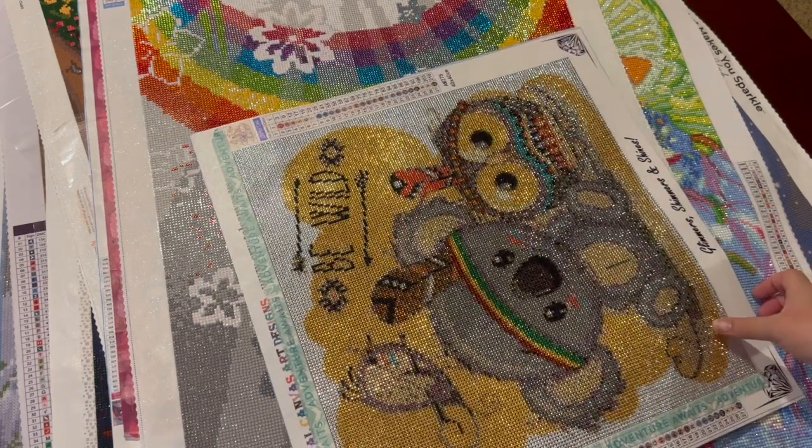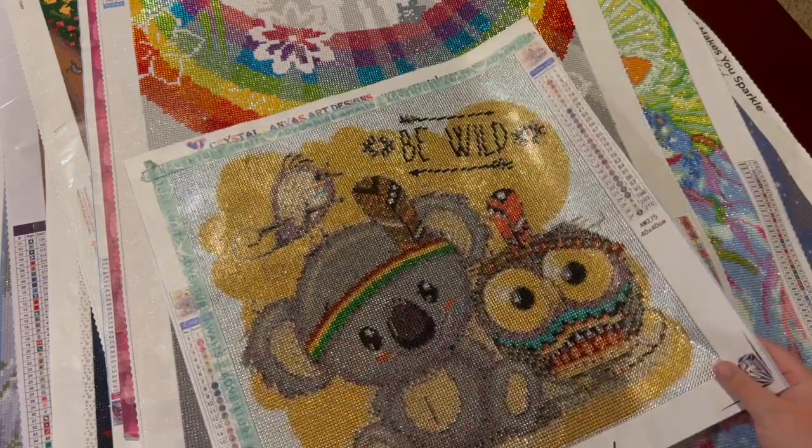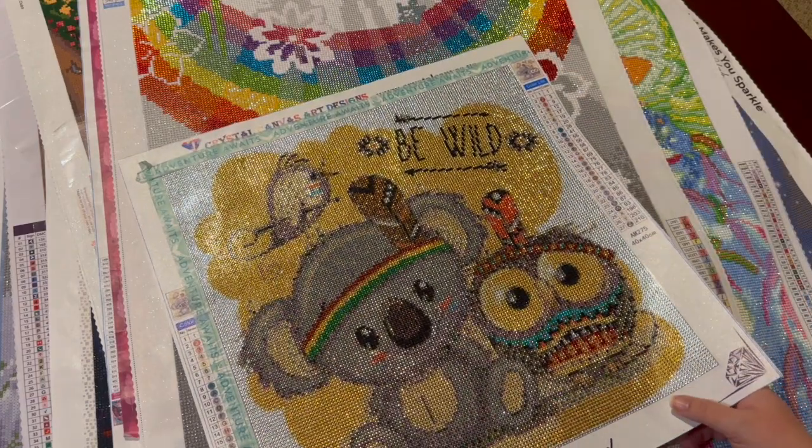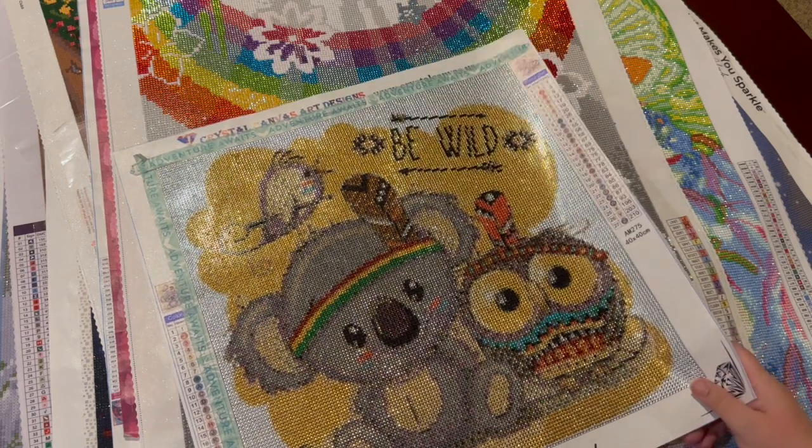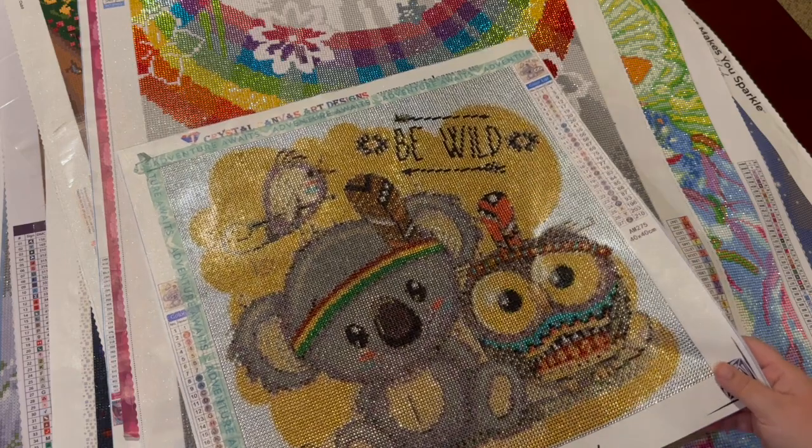Here's another Crystal Canvas Art design — they have so many cute animals. I have a bunch of animals in my stash and I need to just go through and do a whole bunch and have some fun.